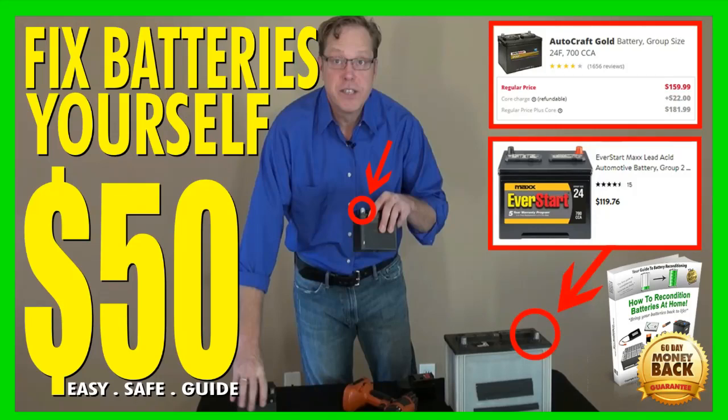Hi, how are you? Thank you so much for taking time to watch this full video about reconditioning batteries. Are you looking to learn how to recondition a car battery at home? Introducing Tom Erickson, who is the creator of the Easy Battery Reconditioning Course. Tom's Easy Battery Reconditioning Course is an easy-to-follow, step-by-step system to recondition all kinds of old batteries.